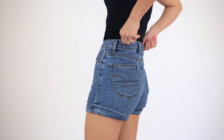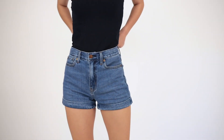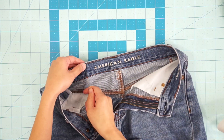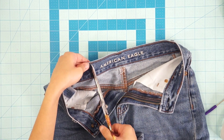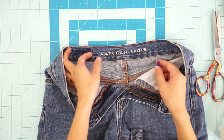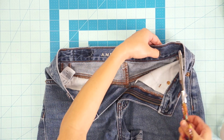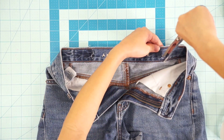These high-waisted denim shorts fit me perfectly around the hips and legs but I want the waist to be tighter so it can hug my figure more. To quickly fix this problem, use a seam ripper to make a small slit on the inside waistband and then use some scissors to make the opening bigger. This is how wide I can go because there's a leather tag stitched onto the waistband. Make sure you're only cutting through the inside layer and not through to the outside.